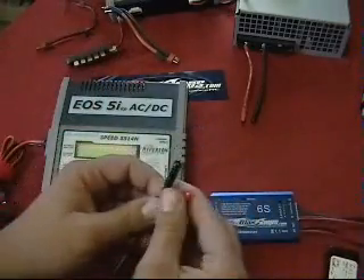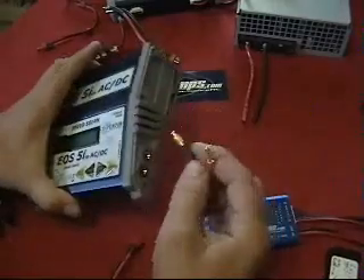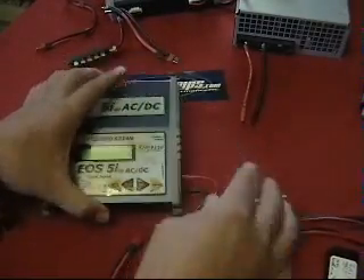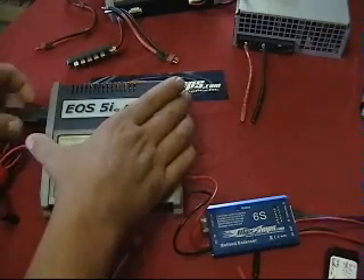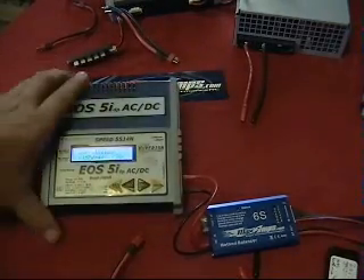On this unit here, simply pull off the caps, plug into your negative, plug into your positive. Take and power up your charger. This charger is DC or AC operated, so we're going to plug it into the wall outlet here. Charger powers up.